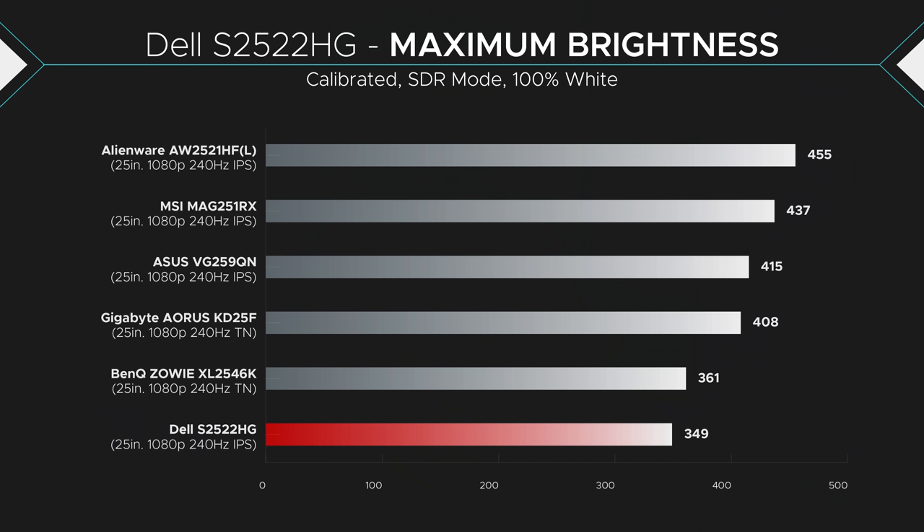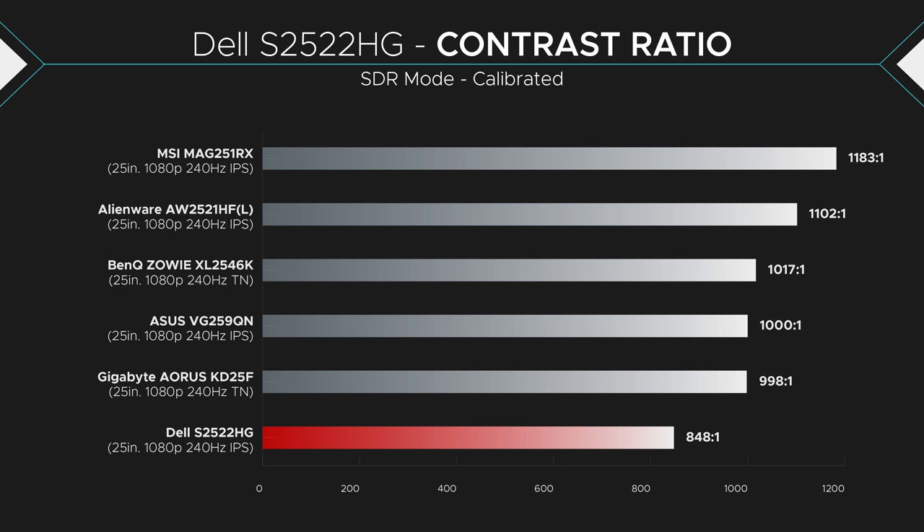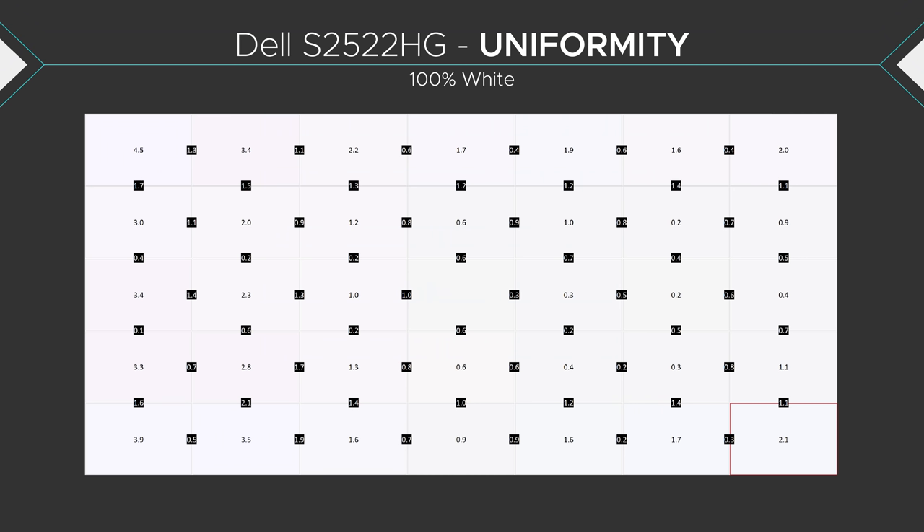Brightness was good at 350 nits, but it was the lowest one on this list. 350 nits isn't dark — you'll only have troubles if you have sunlight blaring at the monitor, but otherwise it's good enough. Contrast ratios were pretty standard but mediocre at best. Even though it's the lowest on this list at 848:1, you're not really going to notice any difference between this monitor and the MSI with its 1200:1 contrast ratio — 400 contrast ratio difference isn't that big. When it comes to panel uniformity, this is pretty standard with no backlight bleed, and IPS glow was about as average as it gets.